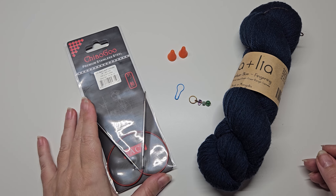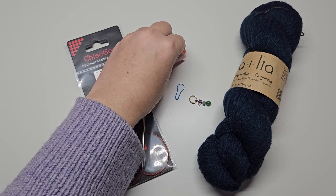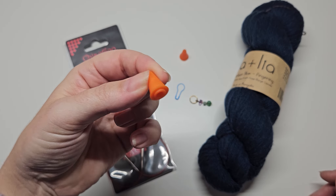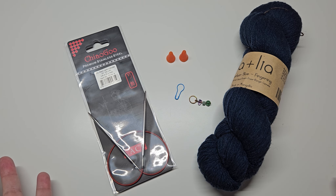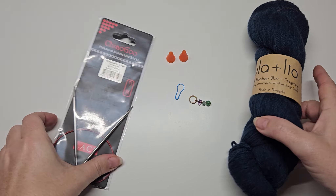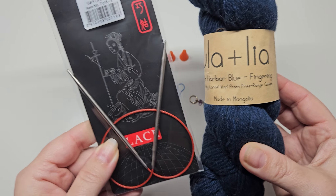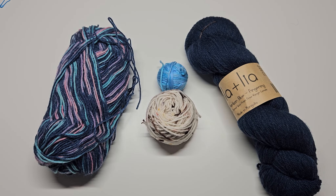As you become more experienced you'll be able to deal with that a lot better, but when you're first learning the basics you definitely need something. These were just off Amazon — they do the job. So that's the beginning essentials that you need — basically just these two things to actually be able to cast on and start.